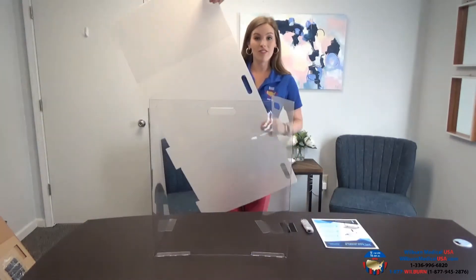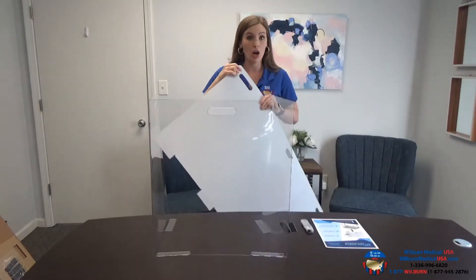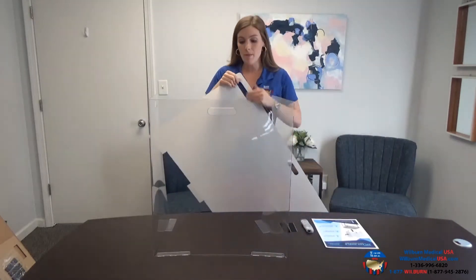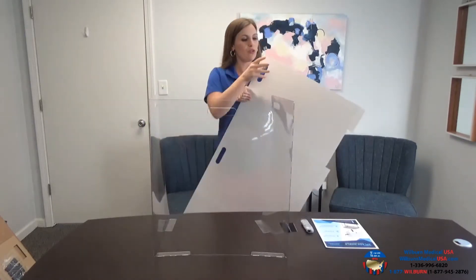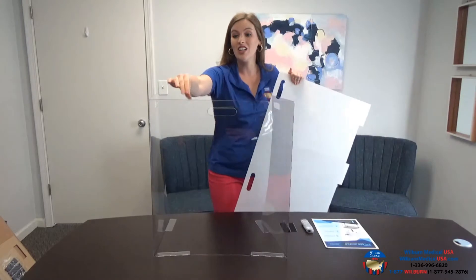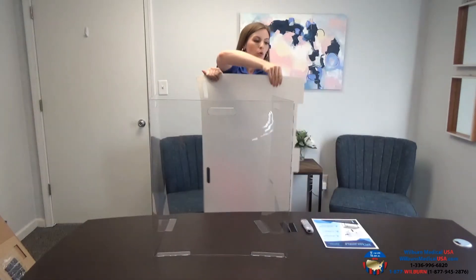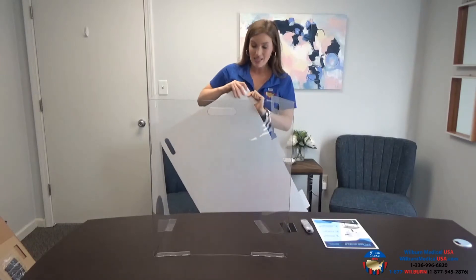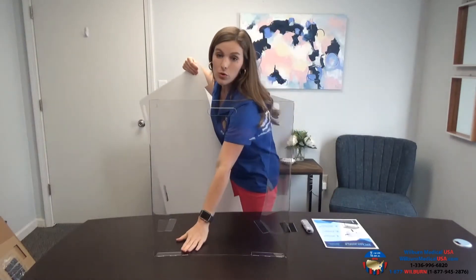The shield will come flattened like this and it's going to have a cover on both sides. The first step is you're going to peel off this cover to reveal the shield, which is going to look like this. Then from there you will fold the bottom pieces so that they are flat, giving you that base to stand the shield up on the desk.